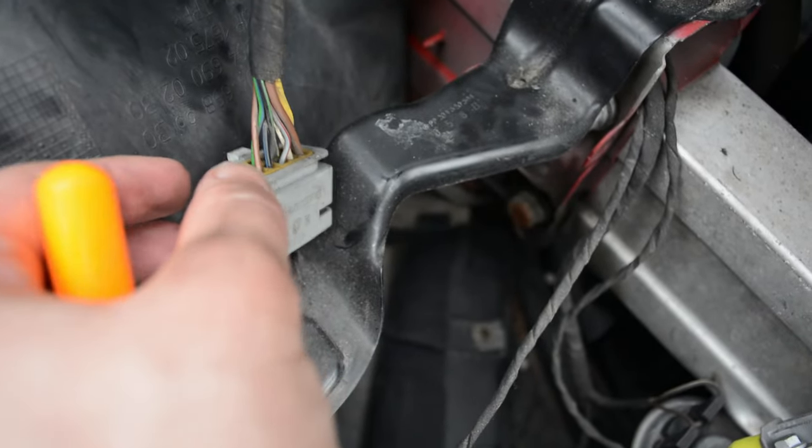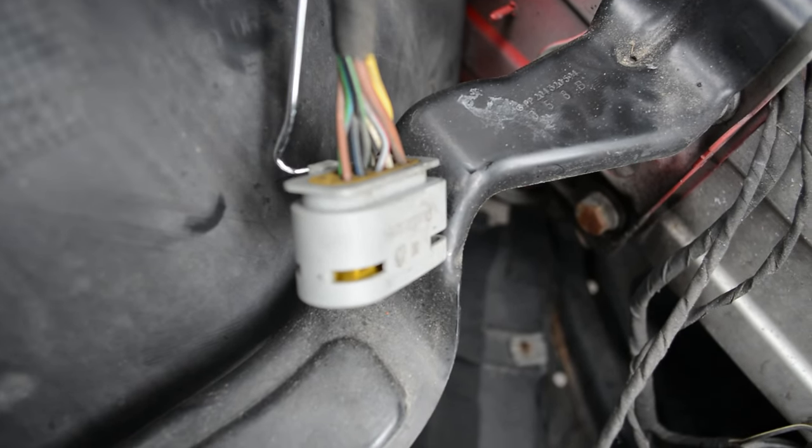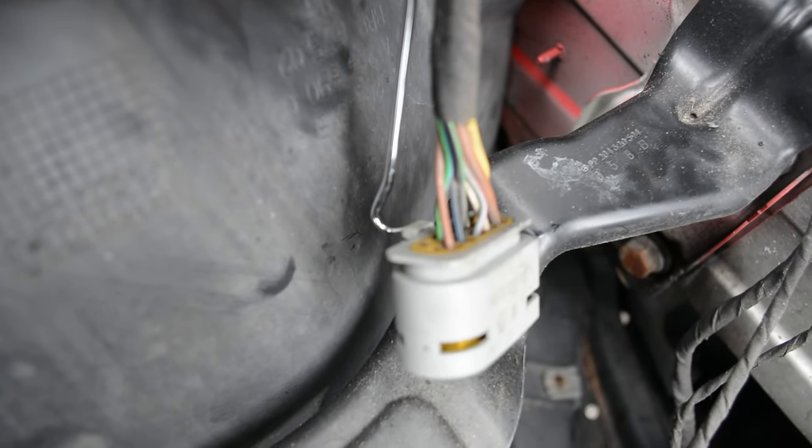What you're going to want to do is come in with a pick or a flathead screwdriver, hook it under that tab, and pull that tab up — and you'll hear it click.